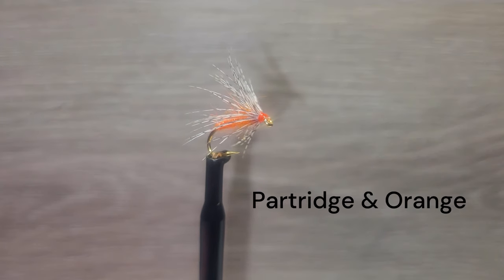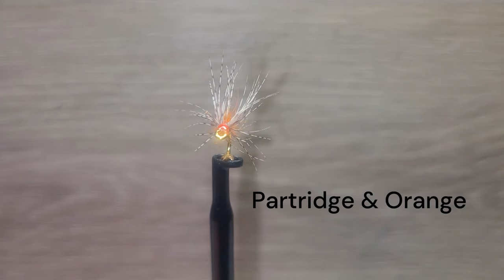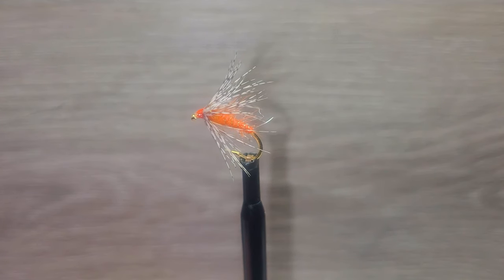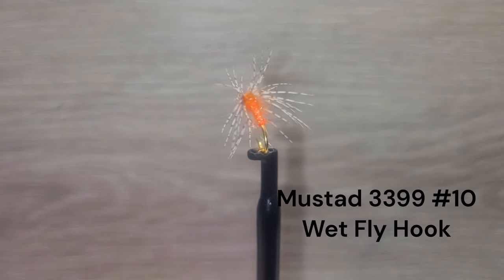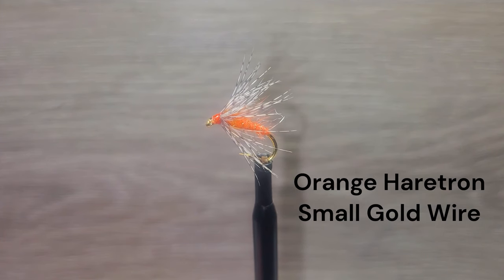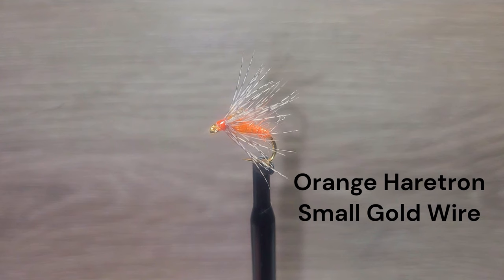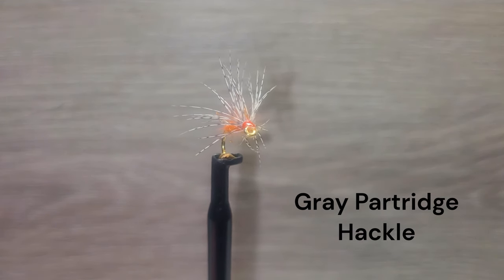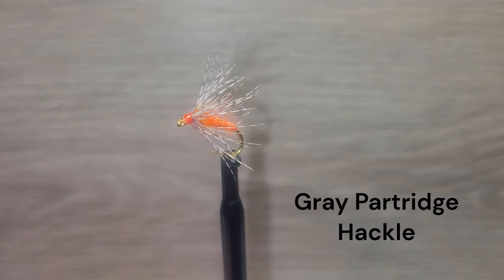The Partridge in Orange is a simplistic but very effective fly that works all season long; however, it can be a great fly during the summer doldrums. We are tying on a size 10 Mustad 3399 wet fly hook. The body is dubbed hare's tron in burnt orange, ribbed with gold wire. The collar is gray partridge hackle, folded. Here is Brent with this easy-to-tie fly that will get you into some nice trout.